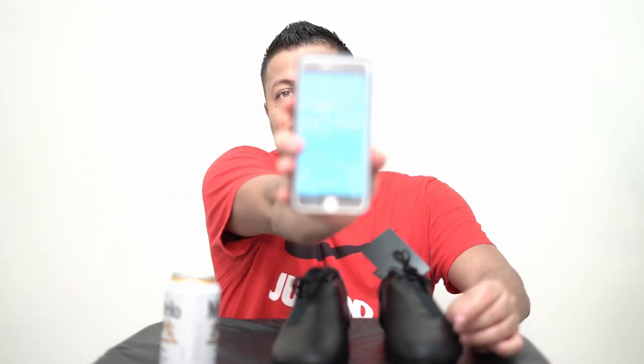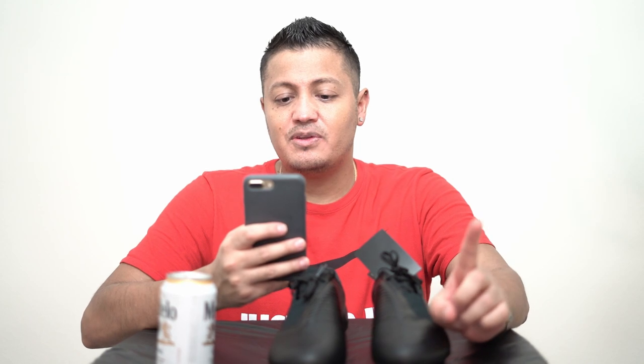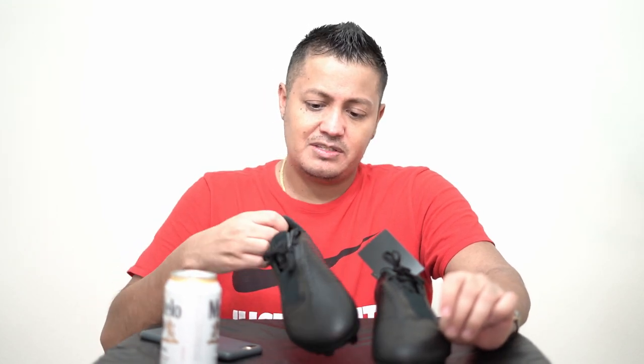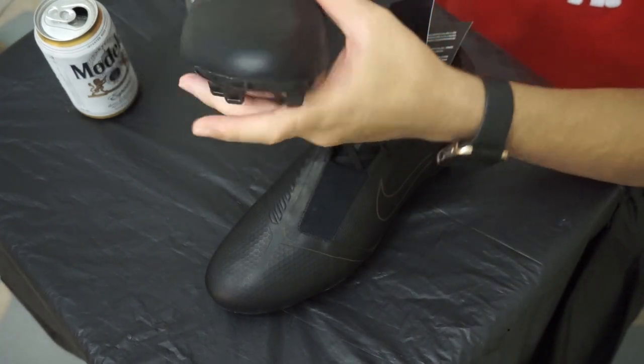The details on the website say things like 'Finesse for speed, precise strikes' and 'Hyper-reactive plate features a flexible forefoot for responsive stability and quick cuts.' But nowhere in there does it say there's synthetic leather. So my question is: where is the synthetic leather? Is it on the inside? Is it in this part? I'm really curious to know, Nike.